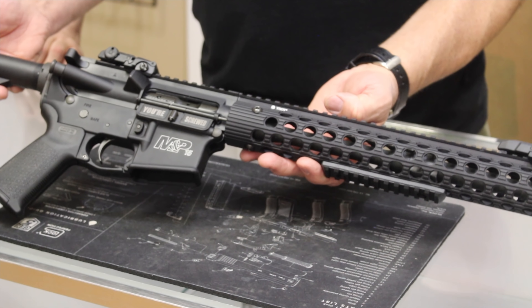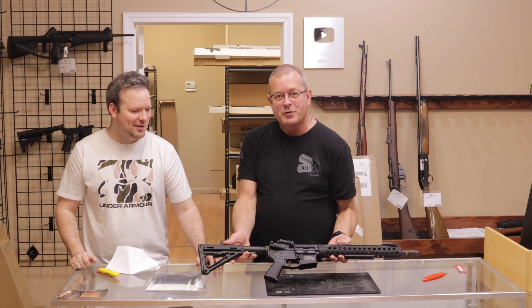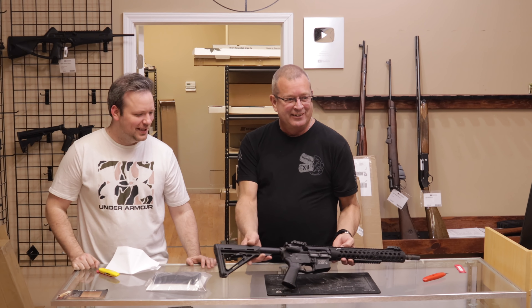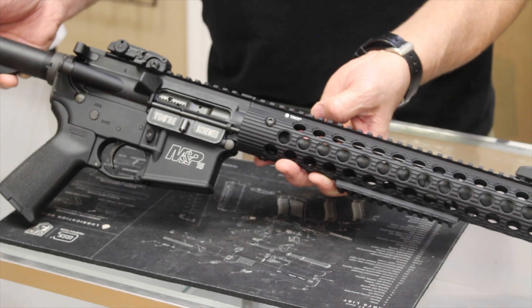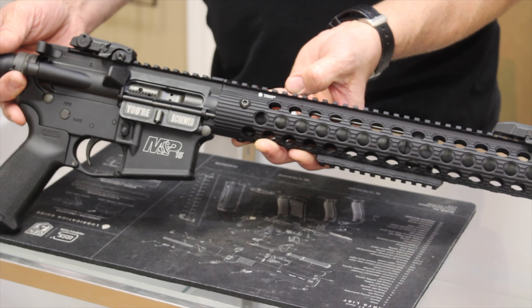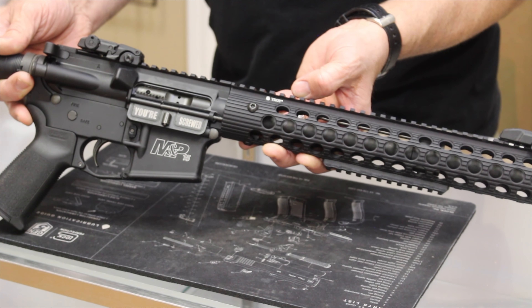AR stands for ArmaLite Rifle — not assault rifle. The M&P 15, as Randy said, is a very good entry-level rifle. This is not the base model — it's an upgraded version. The tactical version has the handguard upgrade, Magpul furniture, a free-floated handguard that goes all the way to the end of the barrel, an upgraded muzzle brake, and Magpul sights. Nice upgraded rifle — middle of the road between entry level and something high-end like an LWRC or Daniel Defense.